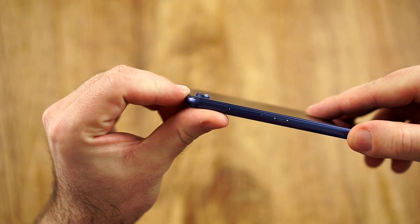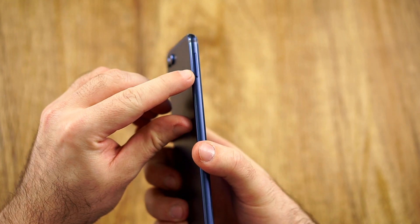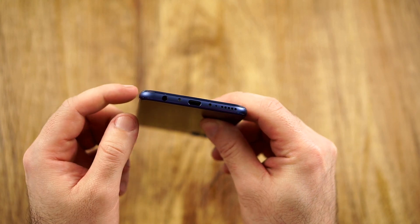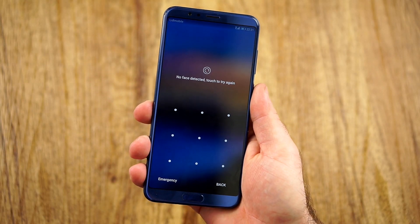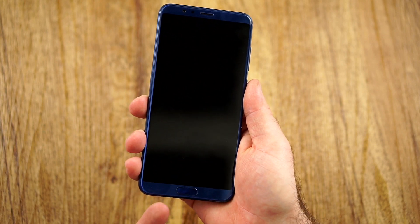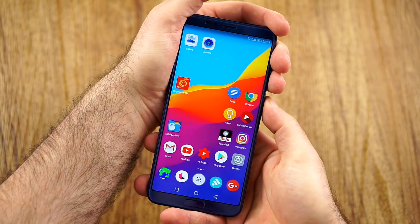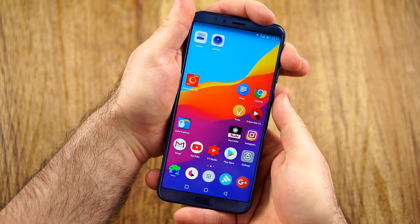The cameras do protrude a little bit — we can't avoid that. We have an IR blaster, also a microphone, a SD card and SIM card tray on the bottom, USB Type-C, the speaker, and the headphone jack. We have a notification LED and we have the fingerprint reader on the front, which is pretty much still best in class. This is just about as good as on the Huawei Mate 10 or on any other great Huawei phone.